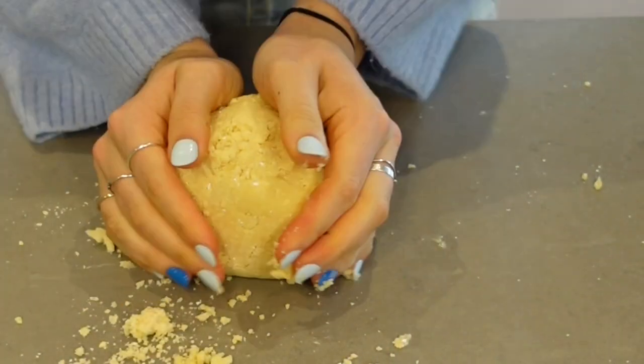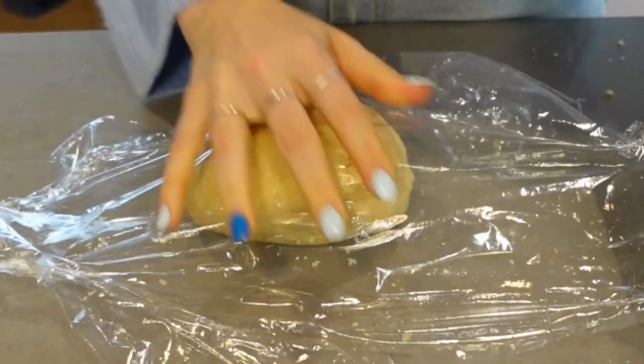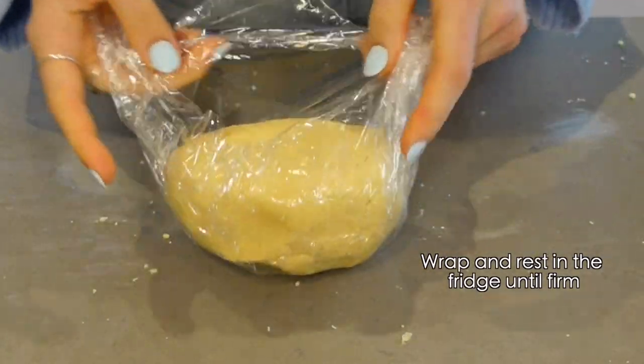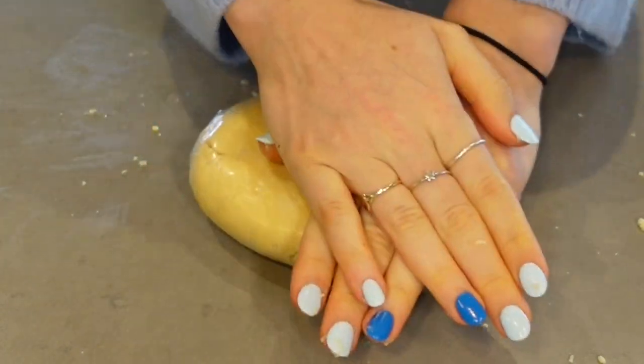I like the machine. I'm going to put it on the tray and put it in a little bit.